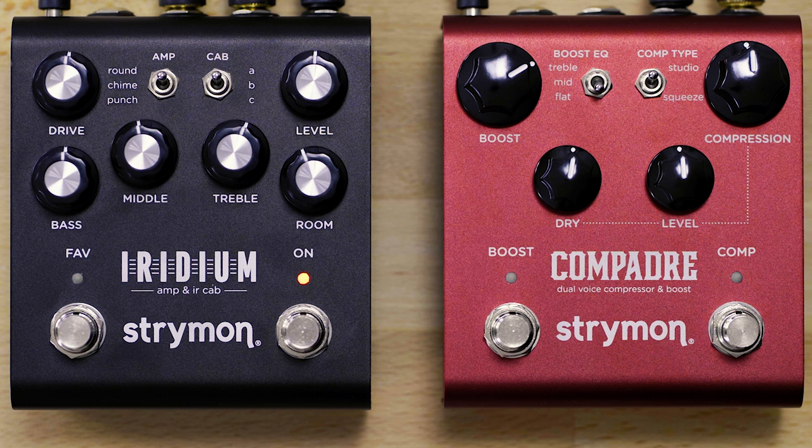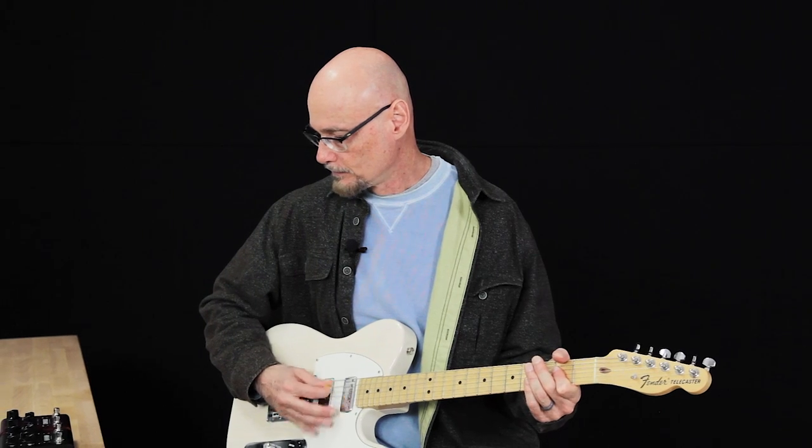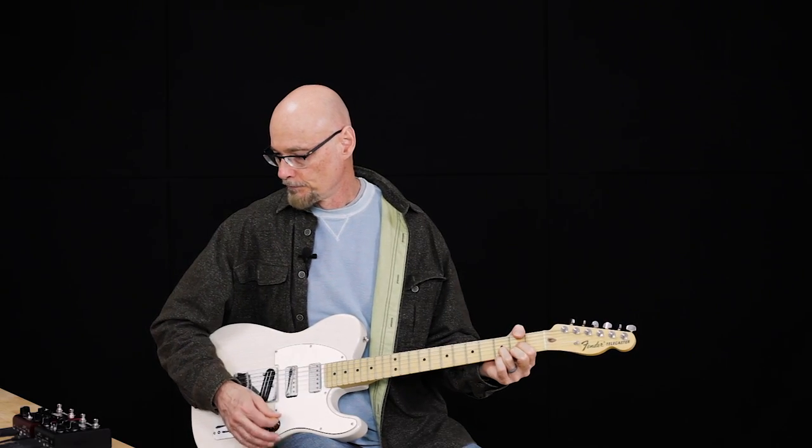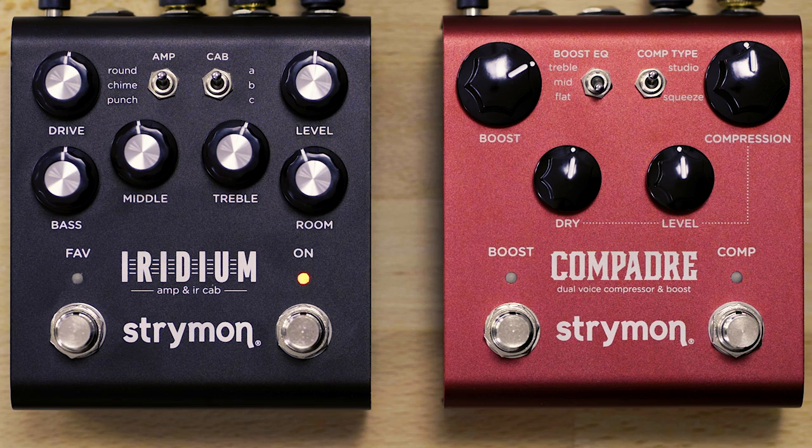Let's take a look at the compression section. We're running Compadre into Iridium straight into the computer interface. Here's the bypass sound. We're going through the round amp in Iridium with cab A, all knobs at 12 o'clock. Let's engage Compadre.